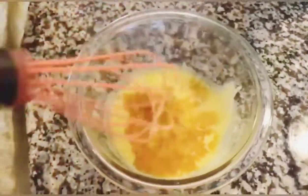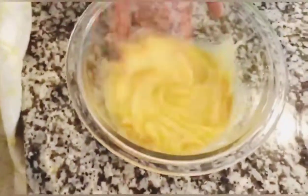Don't worry about the whisk — it fell on the counter, not the floor. You want to mix this until it's a good consistency. Mix it well.